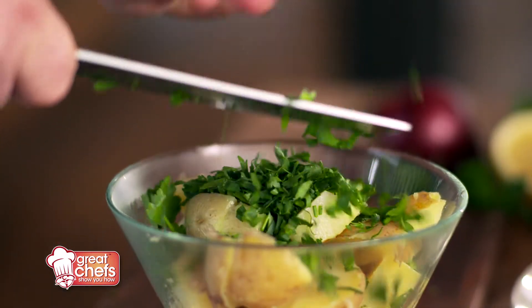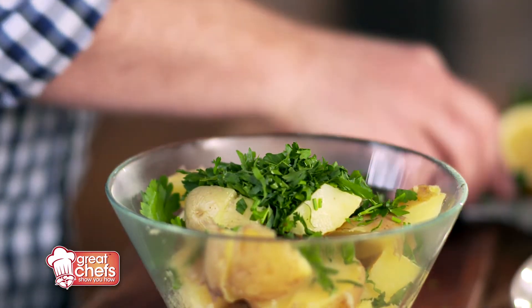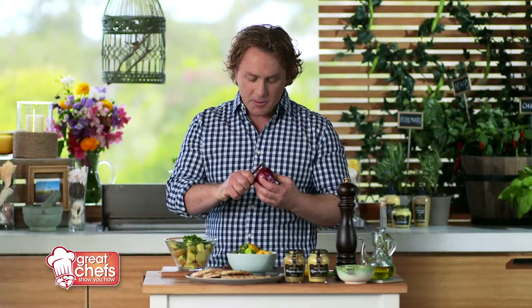Pop that straight in there and of course some red onion. I love the red onion — it's not as strong as brown onions but it gives a really nice flavor to a salad.